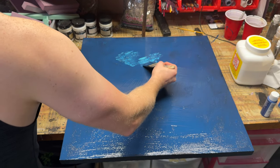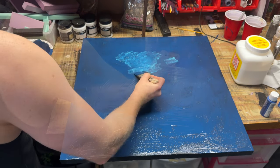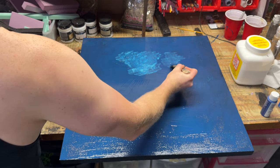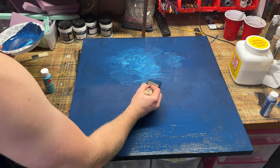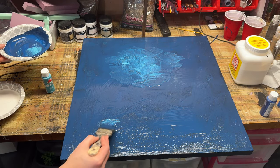Now that I've got that blue coat down, it's time to mix in some of that lighter blue. You can see that I'm just very lightly waving it in and using back and forth wavy motions with the brush to make it look like water. I'm just going to try to create a gradient in all directions, not going any particular way, just to try and resemble the reflection that water might have.